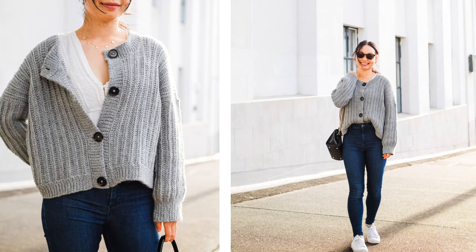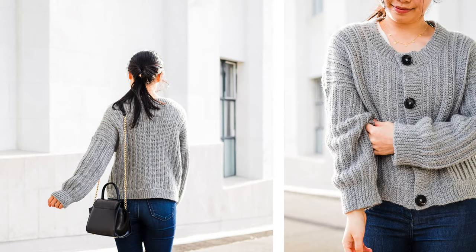Hi everyone, today I'm going to show you how to crochet this ribbed button down cardigan. This cardigan features a round neck and an oversized fit and I'll be making it in a size small. You can find the free written pattern from sizes extra small to 5 extra large on my blog. The link is down below in the description bar.